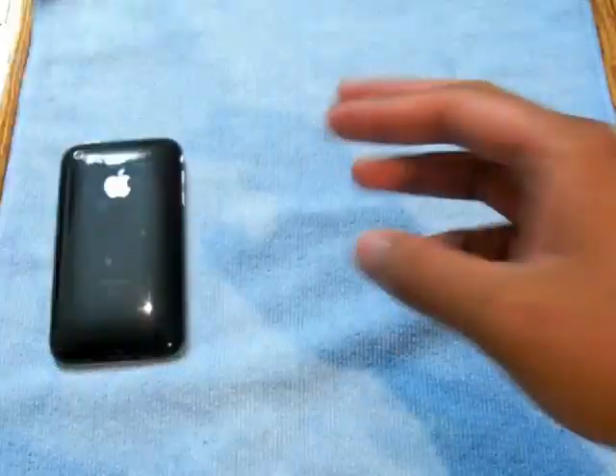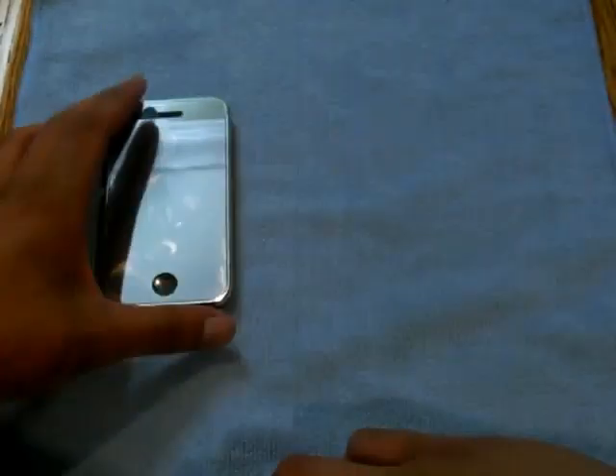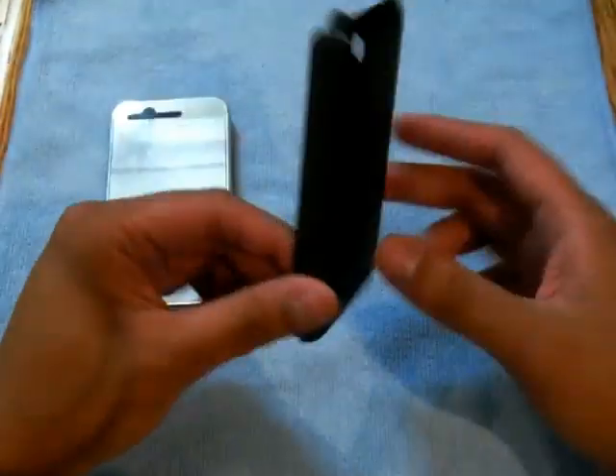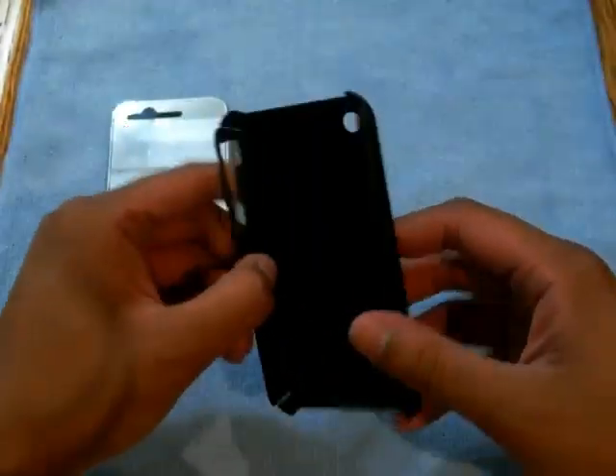Their logo is imprinted on it — I don't know if you can see that, but it is. You get a mirror screen protector, which is already on my phone — I've been using it for a while now. And the case: it's a very simple case, just a black simple plastic case with a matte finish.